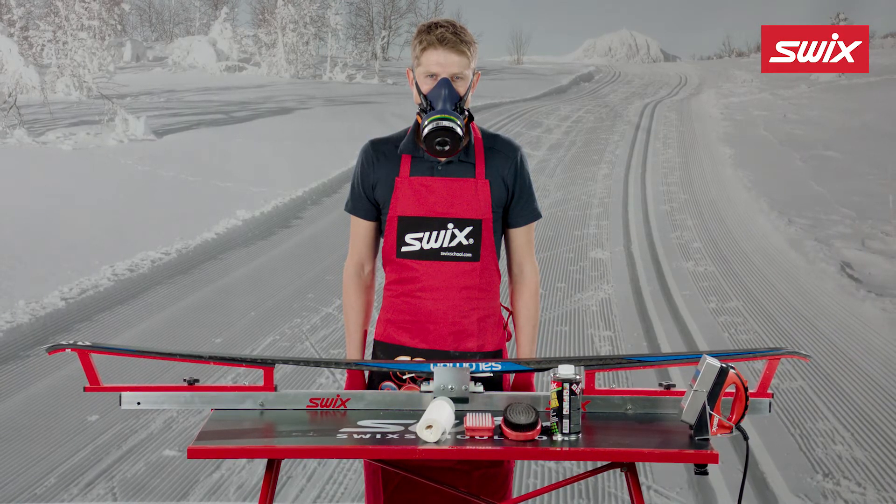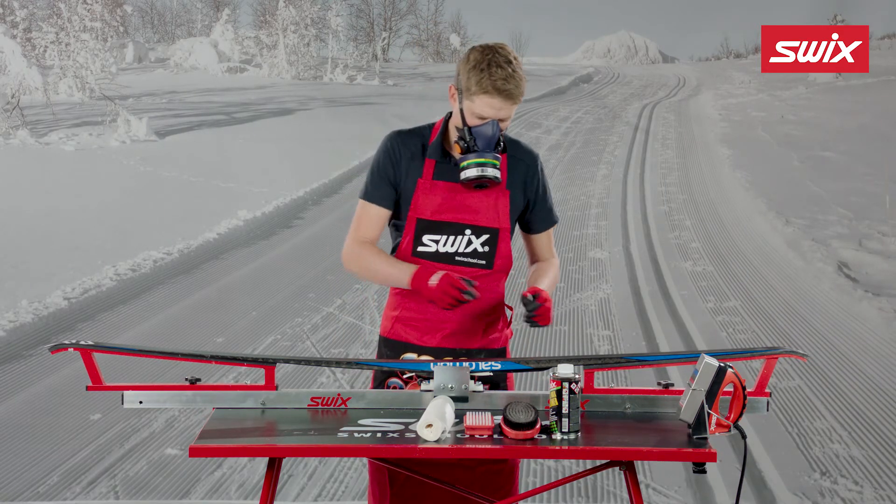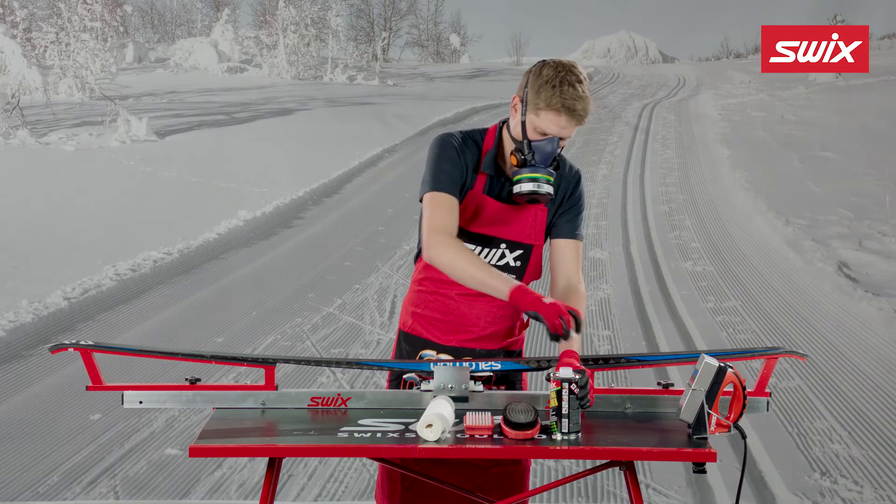Swix glide wax cleaner is developed to clean and condition the base on all racing skis. Use it only in the glide sections of classic cross-country skis.